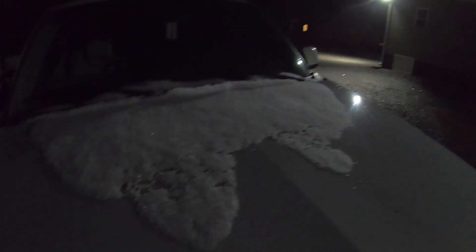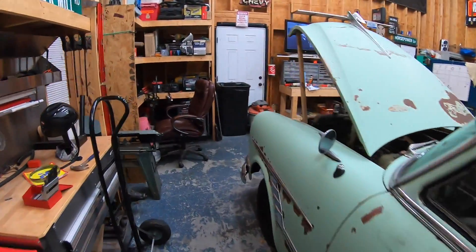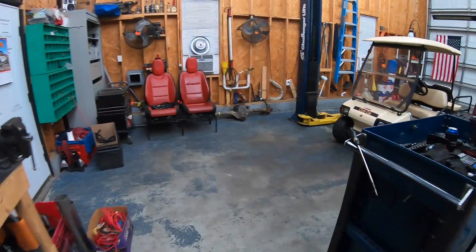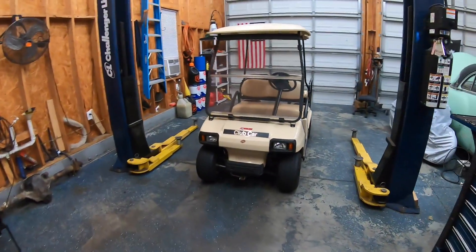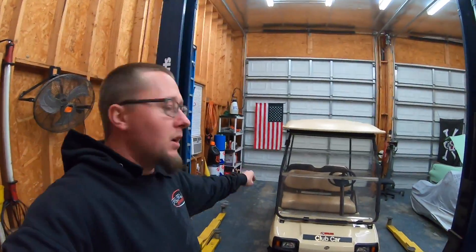We got snow in North Carolina — the world is gonna end! What's going on guys, welcome back to the channel. Today we are gonna work on the golf cart a little bit.